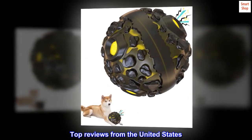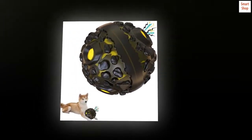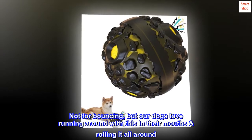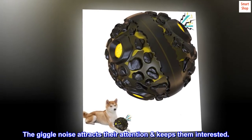Top Reviews from the United States. Fun for Fur Babies: We have five dogs — this ball seems durable. Not for bouncing, but our dogs love running around with this in their mouths, rolling it all around. The giggle noise attracts their attention and keeps them interested.